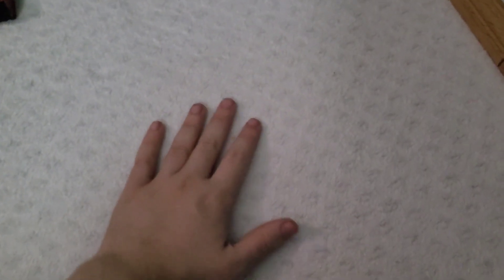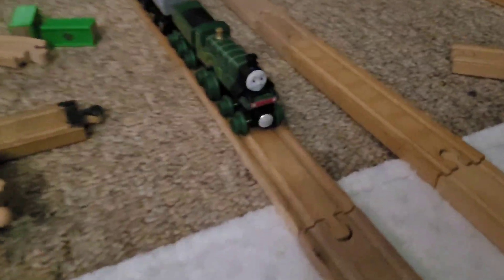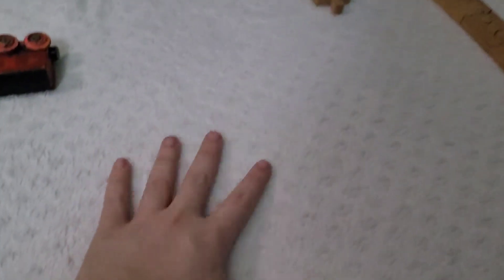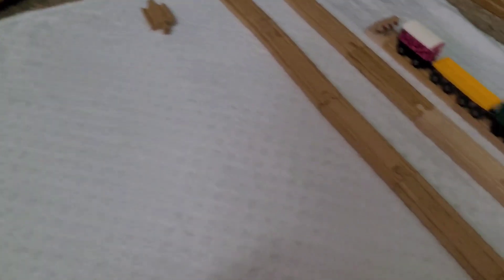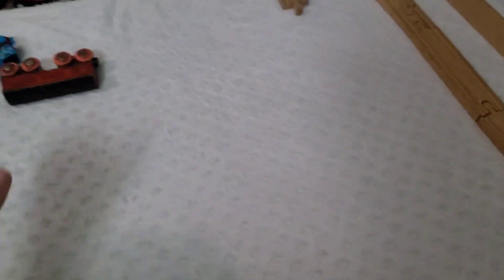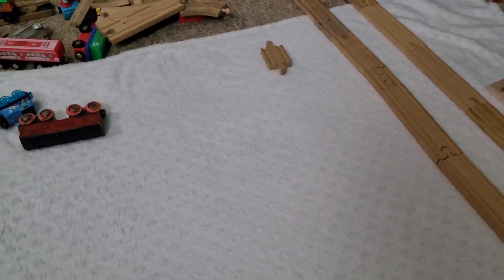As you guys can tell, it is going to be a snowy themed layout. This isn't actually snow — it's just a white blanket that my mom found for me. And I'm going to use this as kind of like snow, since December is next month.